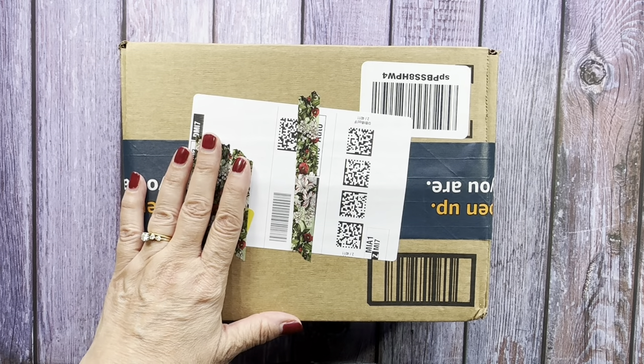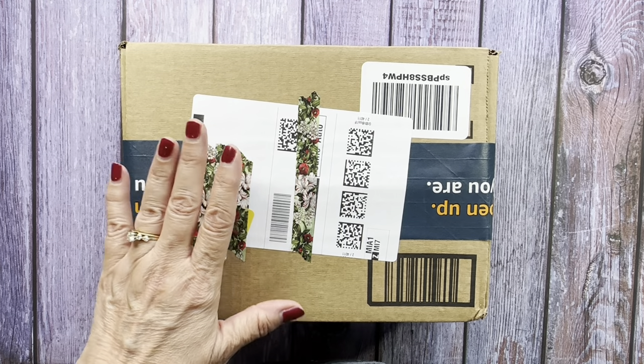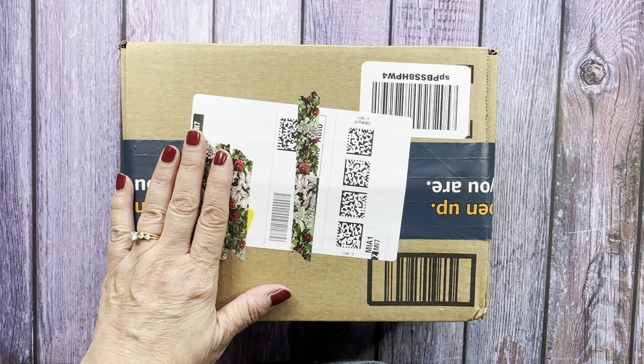Hi everyone, it's Sue from Hold On and Enjoy the Ride, and I received a package from Amazon today and I thought I'd show it to you.